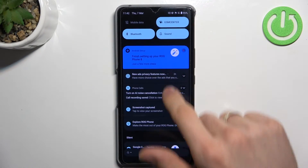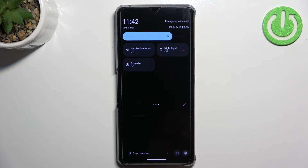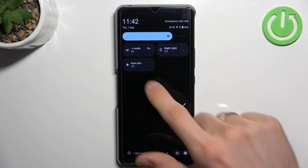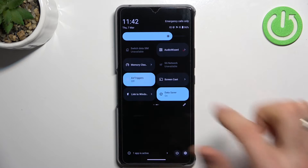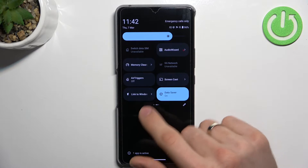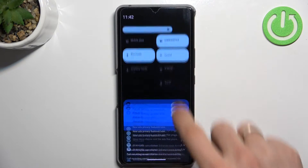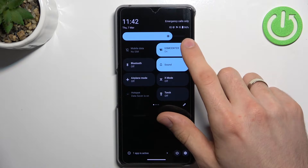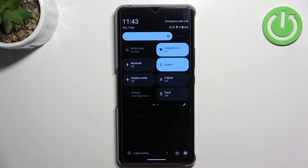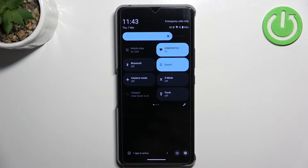First thing you need to do is open the control panel and disable all unnecessary features. Disable air triggers, disable location services, click close. Disable Bluetooth, disable Wi-Fi if you're using mobile data, and disable mobile data if you're using Wi-Fi, because both of them consume battery power.